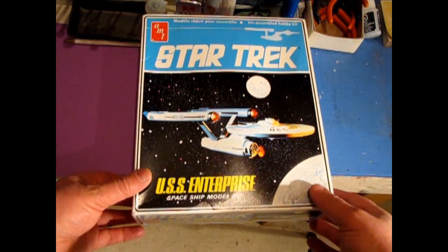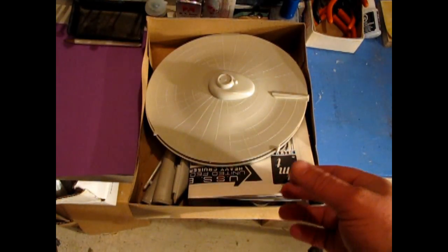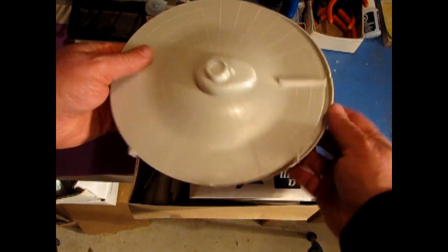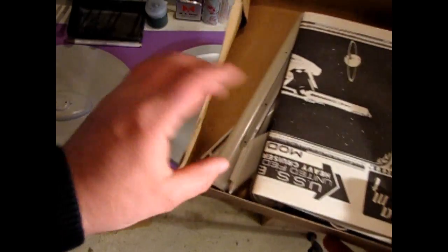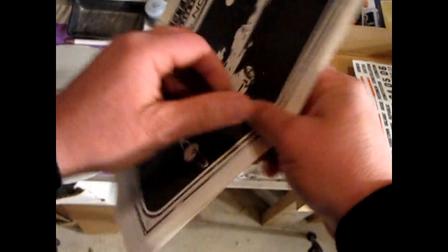Here we are back on our bench and we're going to reopen our model box, take out the saucer section — or the primary hull as it's actually called on the show. What we need to do first is take a look at the old instructions and find out what pieces are involved in the primary hull.